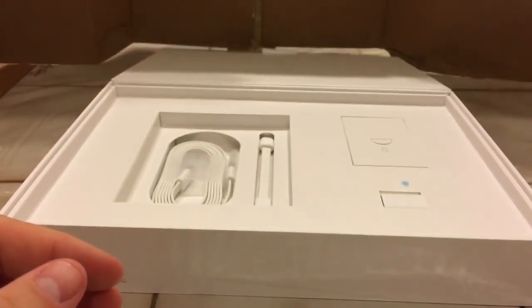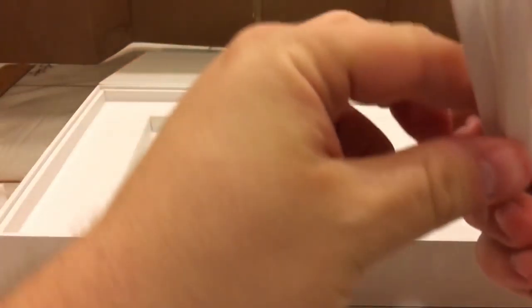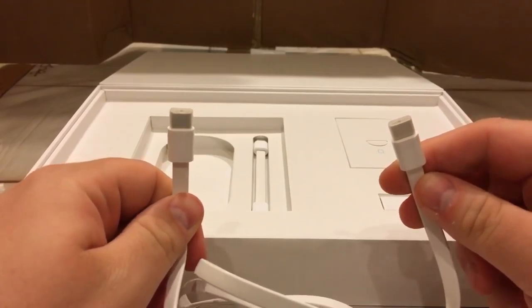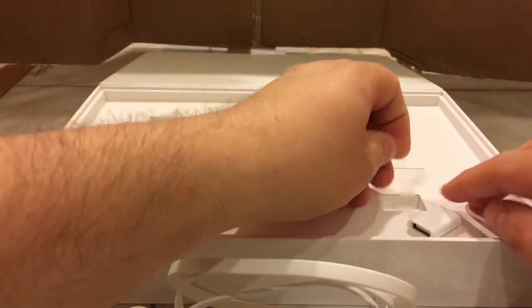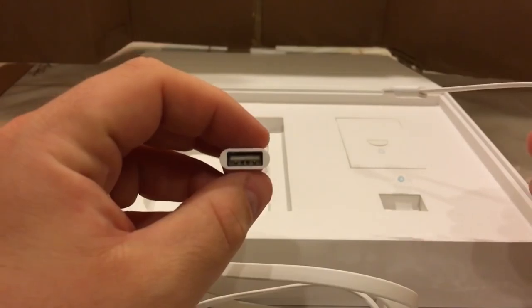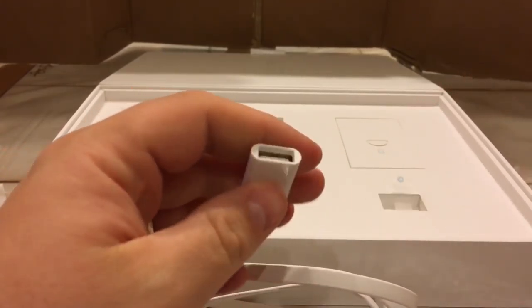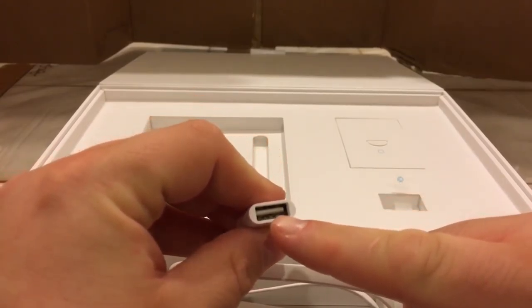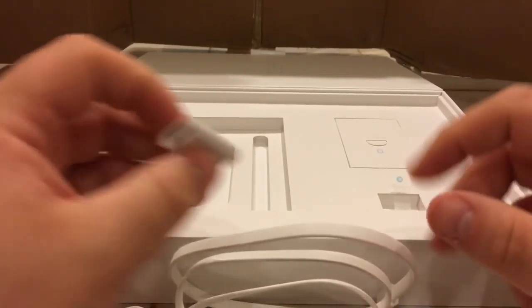We have a flat USB-C to USB Type-C cable, which is nice. There's also a USB Type-C to micro USB adapter. This is actually really cool - the USB Type-C end plugs into the tablet, the micro USB end plugs into a Type-A connector adapter included in the box. So if you have a flash drive, USB Type-A keyboard, or mouse, it comes with the adapter inside to connect those. That's really cool.